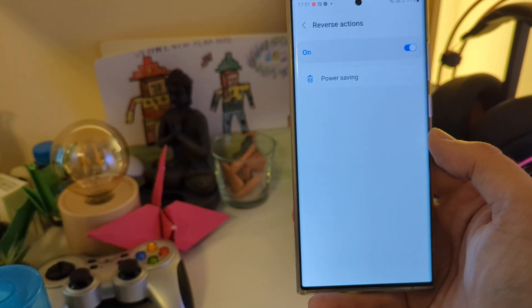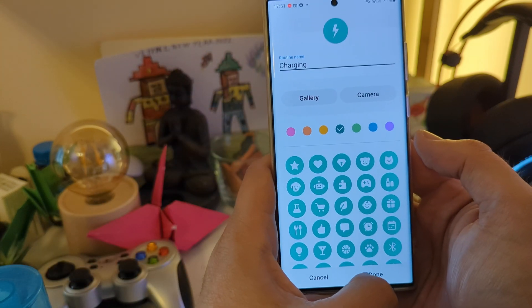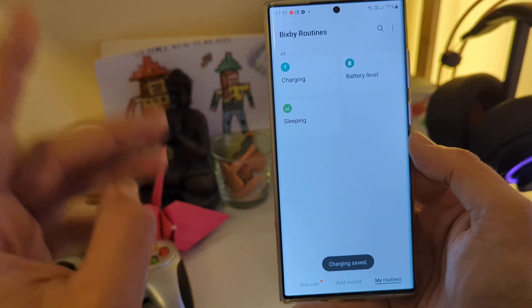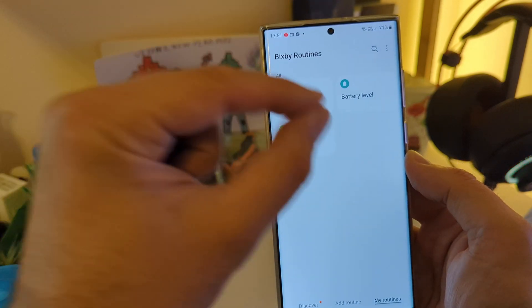And of course, when you just hook up your phone or remove it from the charger, it is going to reverse those actions. So today you learned the charging routine, the sleeping routine, and the battery level routine.